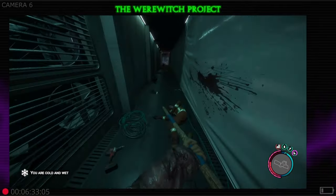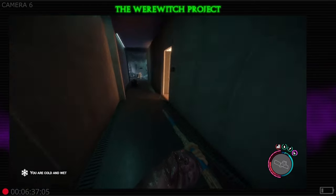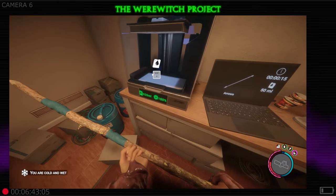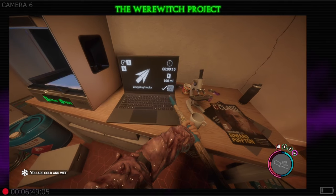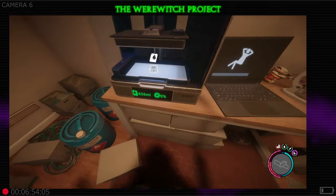You can print these in any bunker that has a 3D printer inside of it. Come over here and make sure you've got enough resin printer ink inside of the printer, then cycle through until you see the GPS case and go ahead and interact with that.